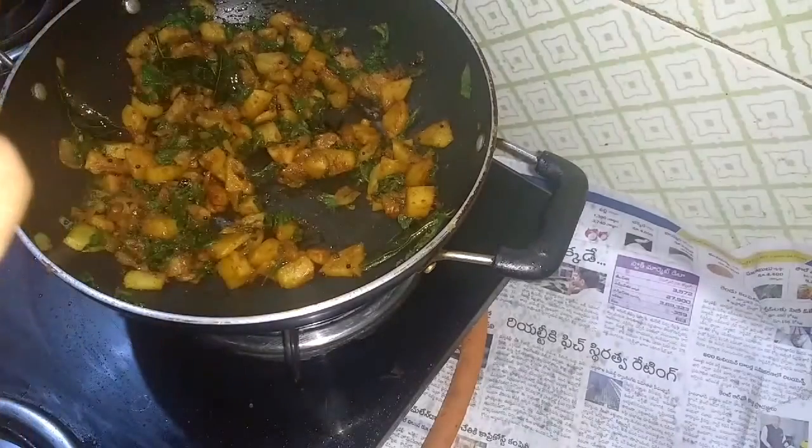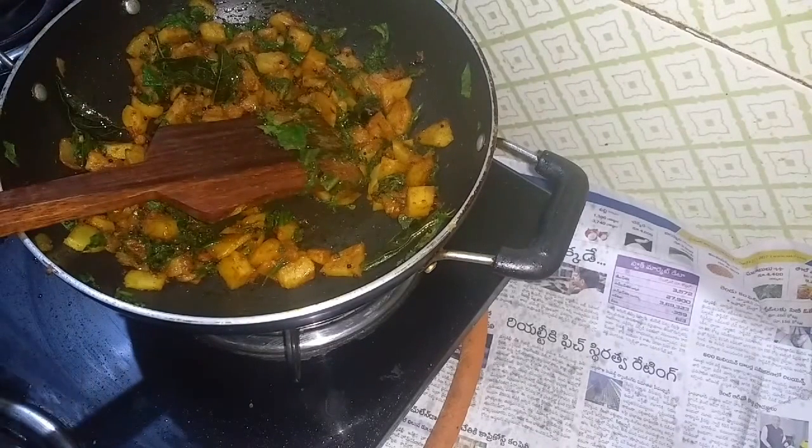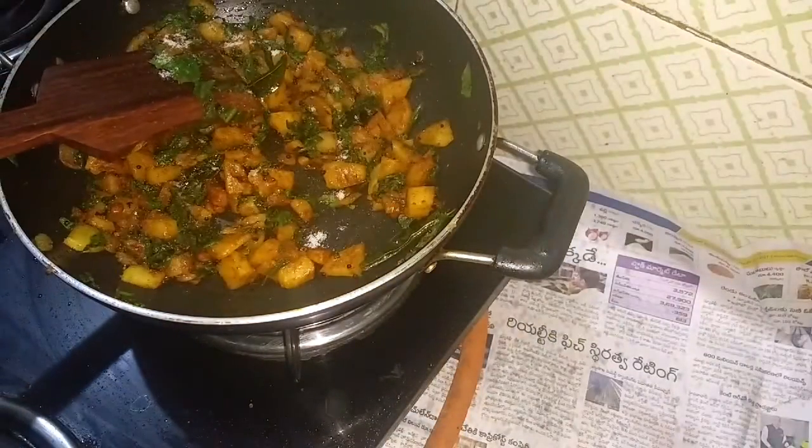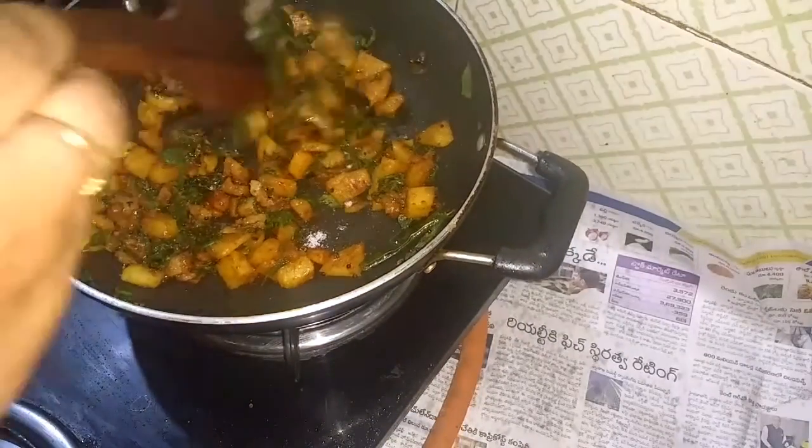It can be soft or crunchy. It is very soft and delicious. This is the way we can cook the potatoes. I will add a little salt to finish cooking the potatoes.